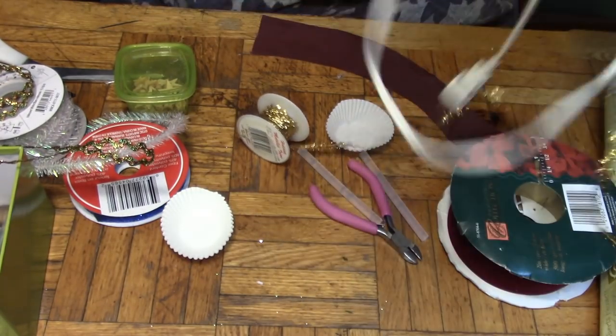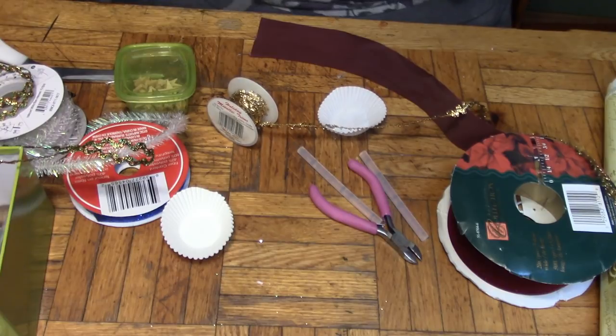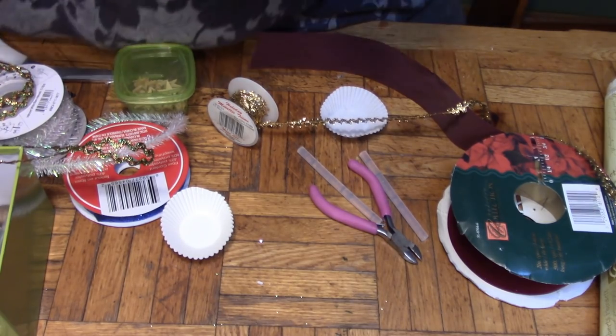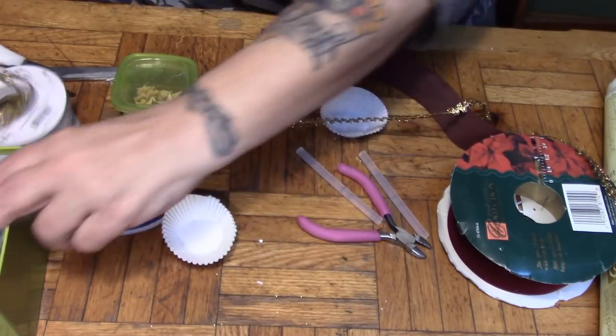Now, as usual, I have stuff all over the table. You know what gets my imagination going? Unlimited craft supplies. This is by no means all of my crafting supplies — I just wish I had more time to craft. But we are going to make the most of today, since Papa is in the garage working on the car.